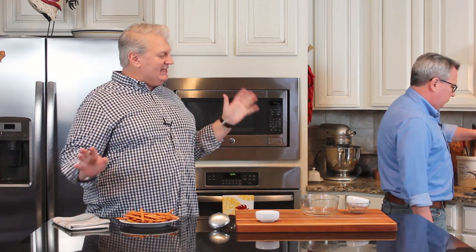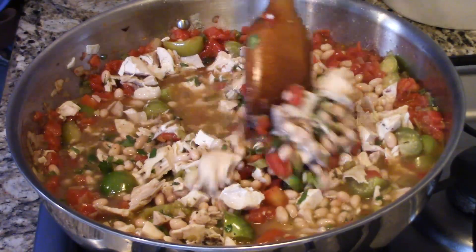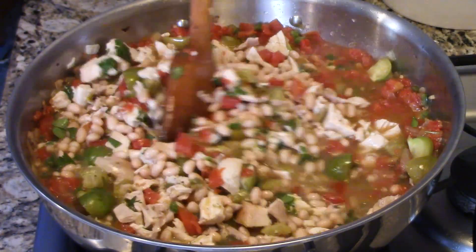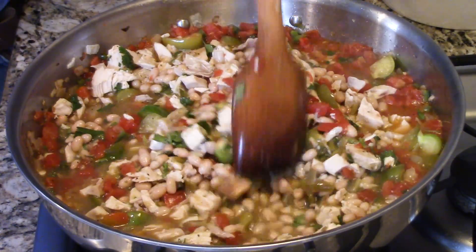Now, the rule is for normal chili in Texas there are no beans — that's red chili. But for this white chili, we put some beans in there. There are no rules for white bean chili that we know of. We are in Texas, and in our family some people like beans in their chili anyway.